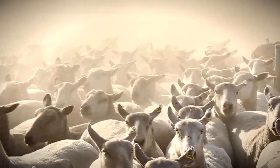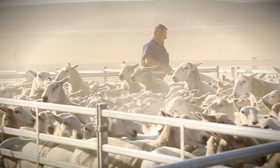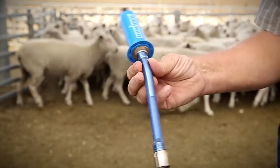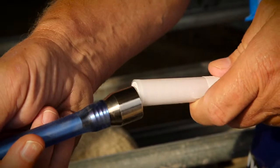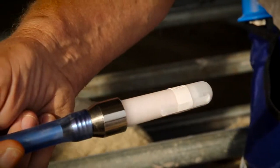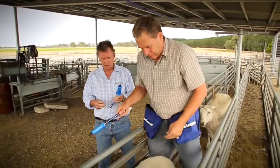Whether you are dosing ewes, hoggets, or lambs, the administration technique remains the same. First, check the applicator to make sure it's functioning properly. Firmly fit the flat end of the capsule in the tip of the barrel. You must maintain complete control of the animal at all times.